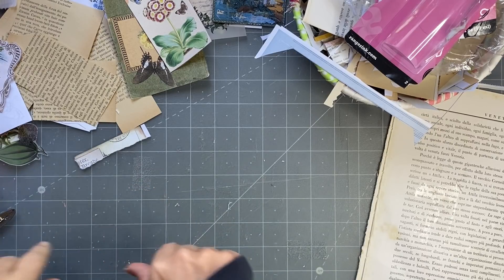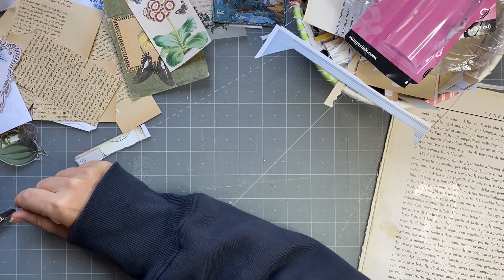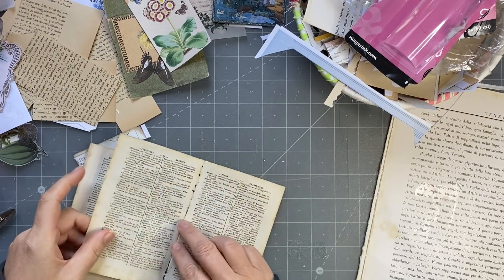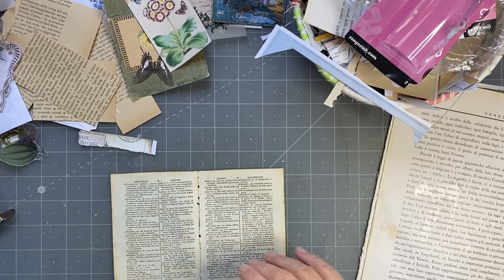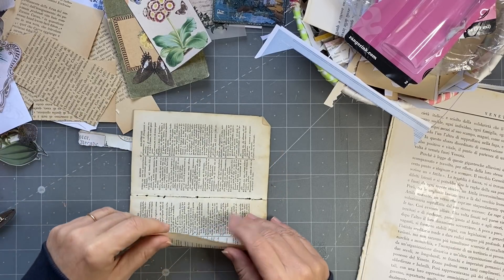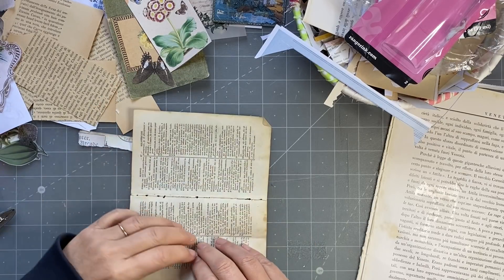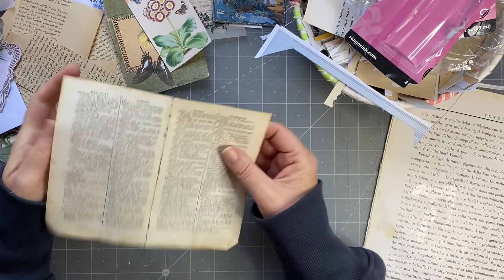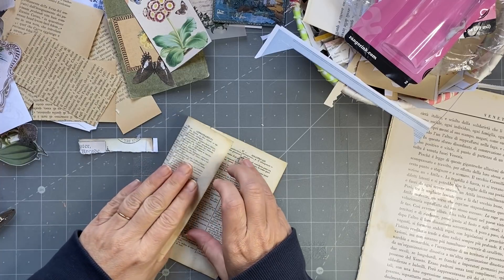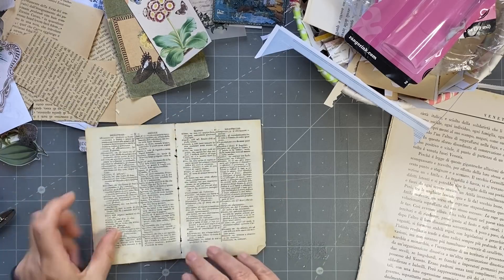Now my brain is functioning - I've got these, they're actually book pages. If I have any double ones this will do what I wanted to do. I saw this on Meditative Scrapbooking - she had folded... but that's going to be too wide, that's not going to work. It's too wide for my book - I might have to fold it differently. We'll trim it down.